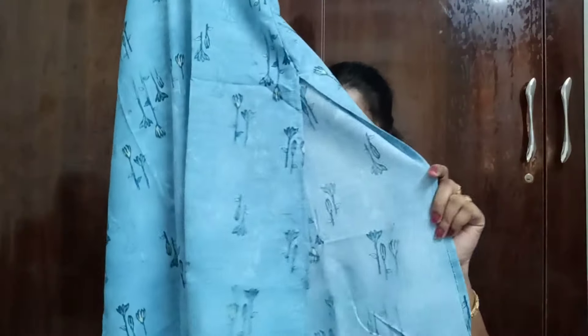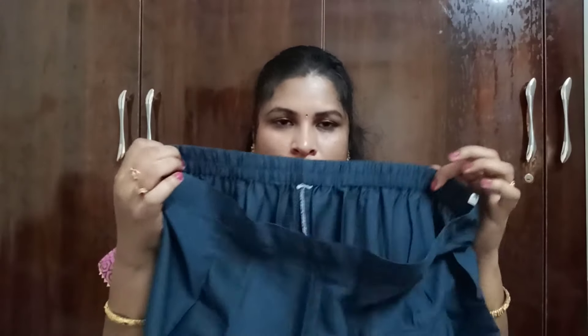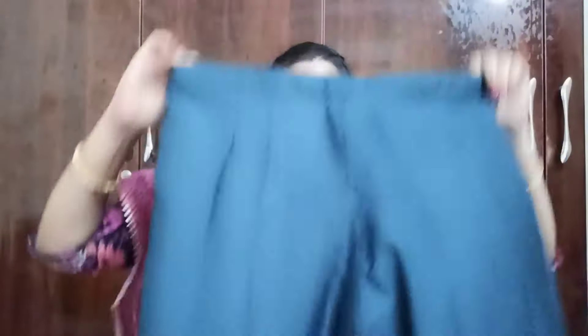You can use 3/4 sleeves. You can use the front and back. You can use it for regular wear — office, college, or home. It is easy to carry, lightweight, and easy to wash and maintain. It has a straight cut. The bottom is very beautiful with a belt type. You can use it for the tummy area for a perfect shape. You can use the back side with elastic. It has a perfect shape.